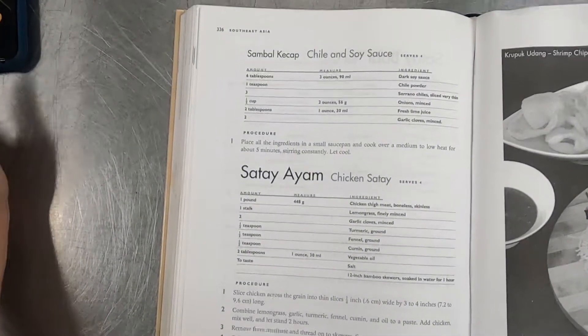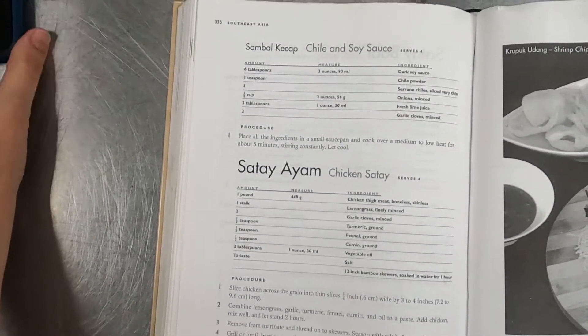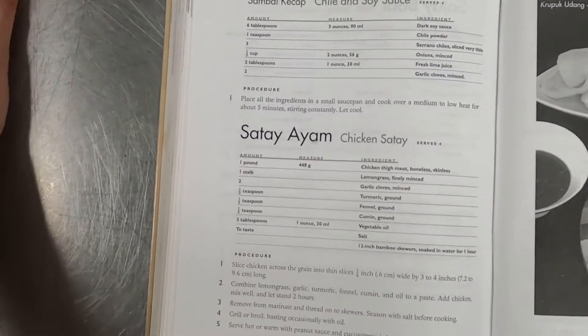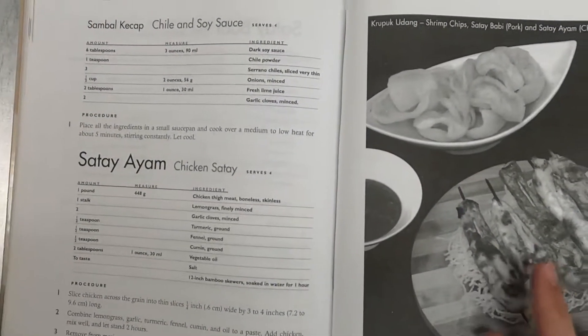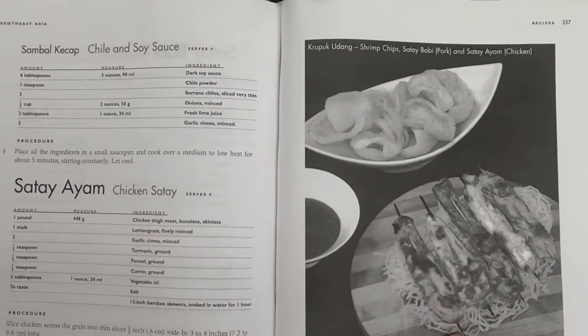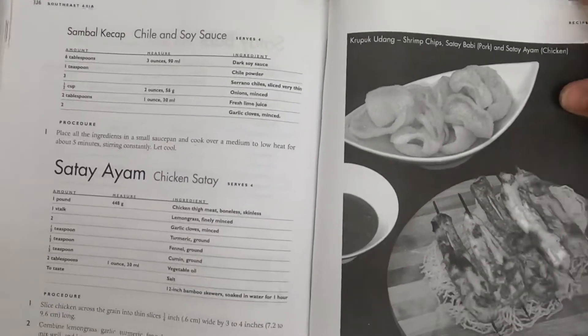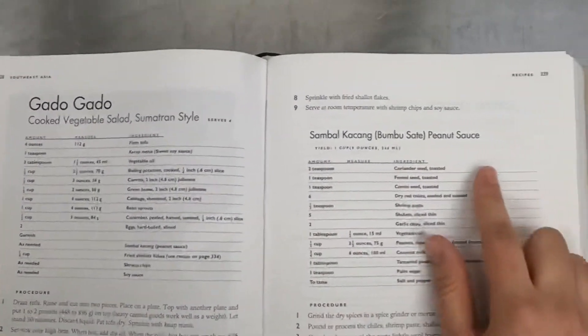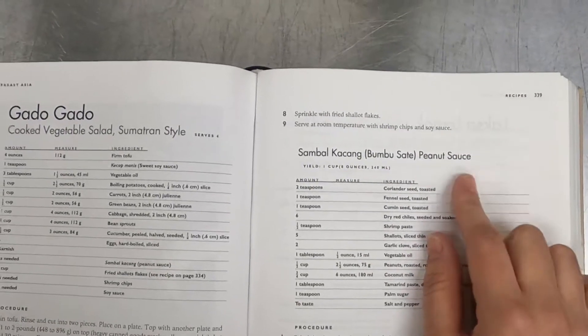Today we're going to be making chicken satay, an Indonesian street food staple. You can see it here from the picture in your text — it's strips of chicken on little bamboo skewers that are marinated and grilled, and they'll be served with a peanut sauce that you'll find on page 339.